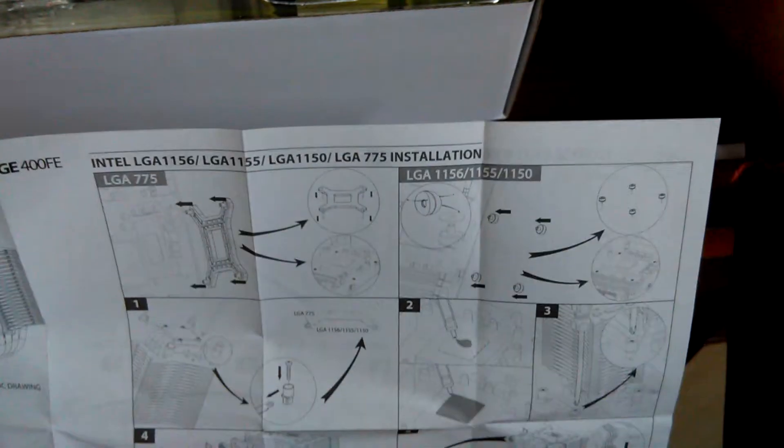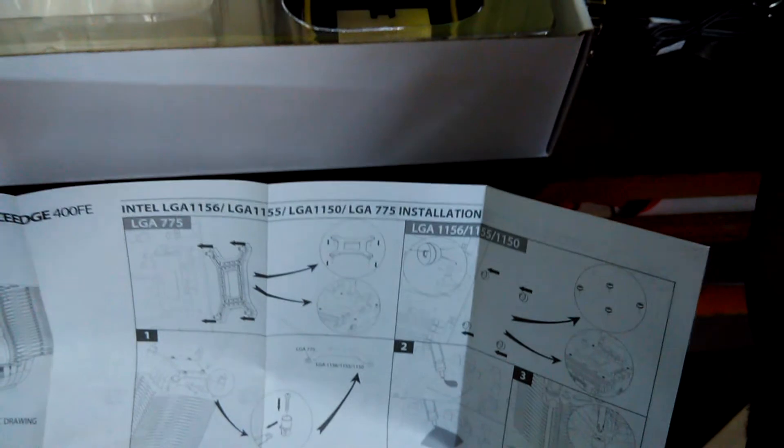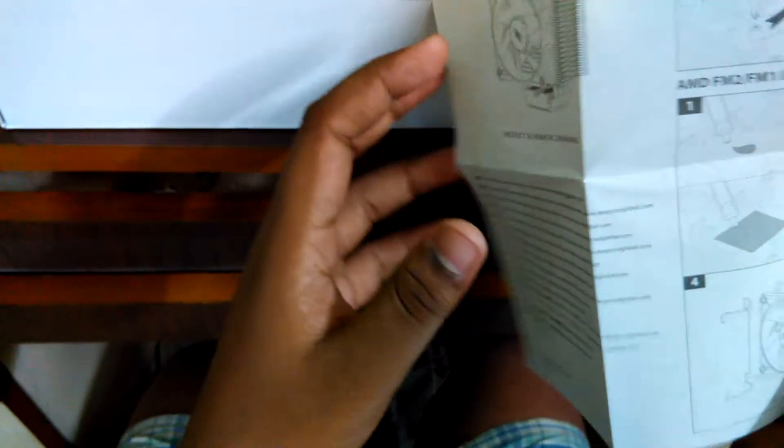For Intel 775 you use one set of screws, while for Intel 1155, 1156, and 1150 you use different screws. It's compatible with all four Intel socket types, but you have to match the screws properly. The manual also gives a full list of everything needed for installation.